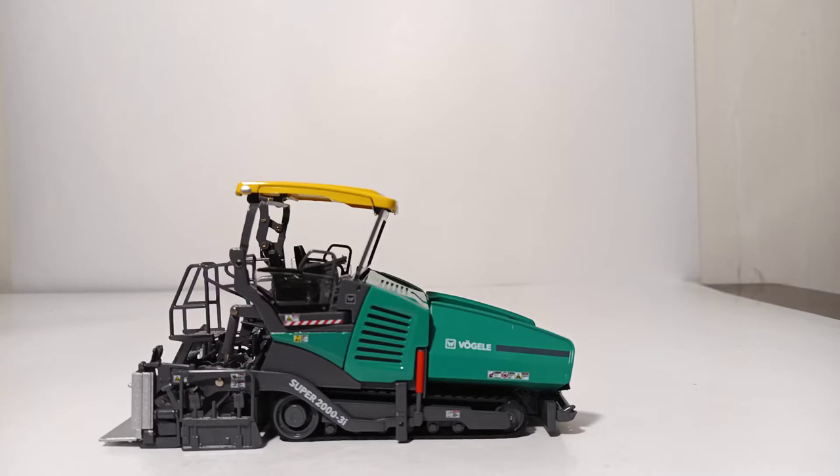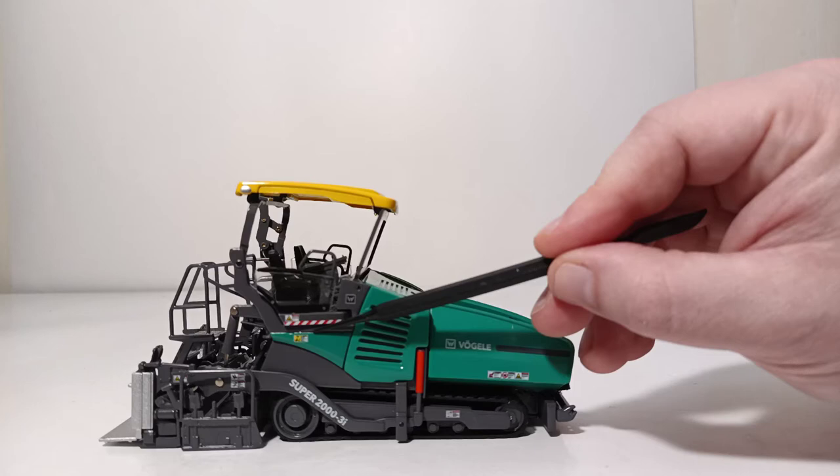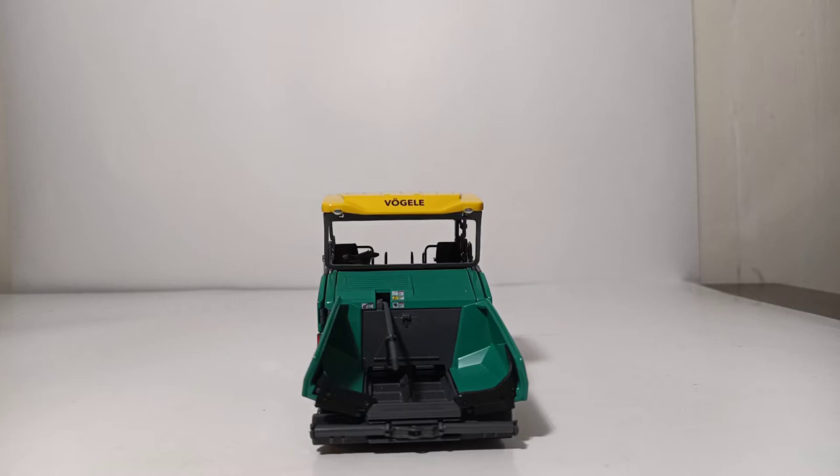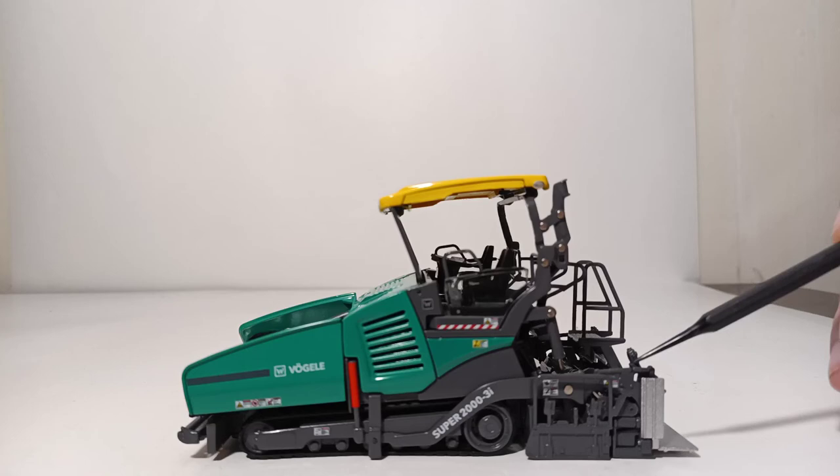Let's begin with the details on this model, because there are many, as well as some features. The Vogele name, along with the Wirtgen Group W, are very clear and present all throughout this model. You can see the Super 2000-3i. Multiple warning stickers and labels all throughout. On the front, you have additional warning labels on top of the engine lid. This side as well — same thing. Multiple warning and danger logos all throughout.